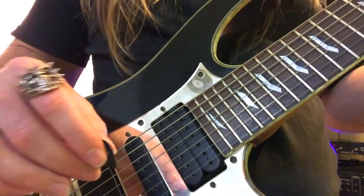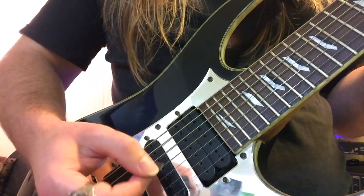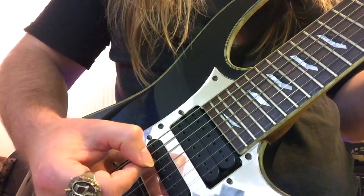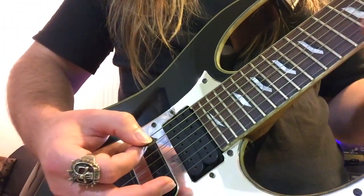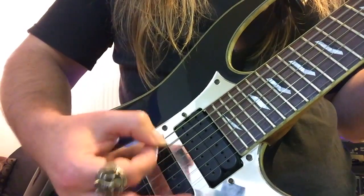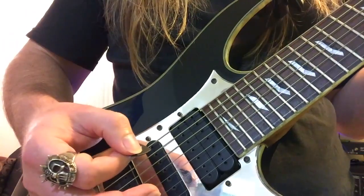Here's a little secret: down picking is 50% of the speed of your alternate picking, because it's one half the motion. Up stroking is also 50%. So work on those separately — break down the mechanics and do them on their own. Just down strokes, and just up strokes.